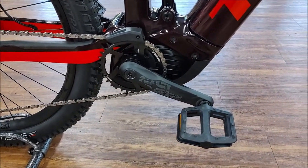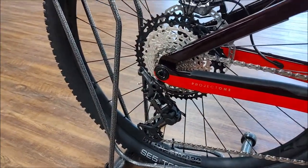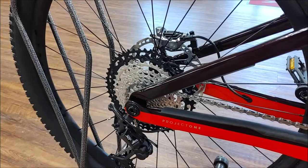It has an E13 crank, XT 12-speed derailleur, and XT cassette.